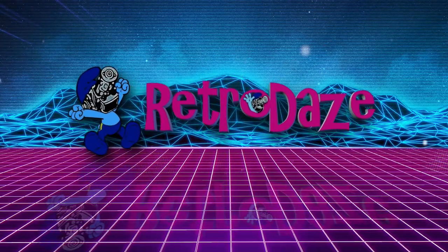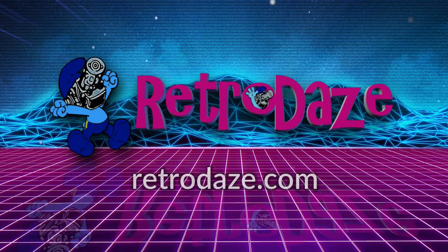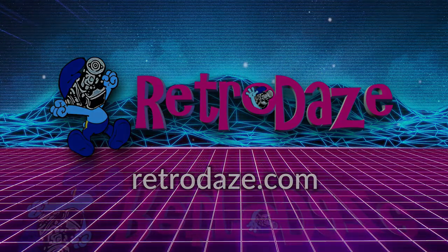This video is supported in part by RetroDays, a place for nostalgia nerds to gather, share memories, chat and engage. Go to RetroDays.com or check their YouTube channel linked below.